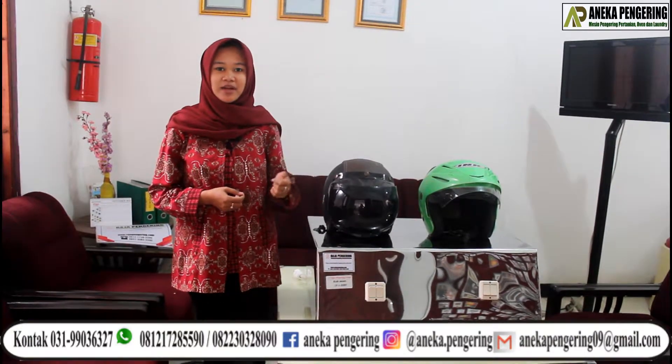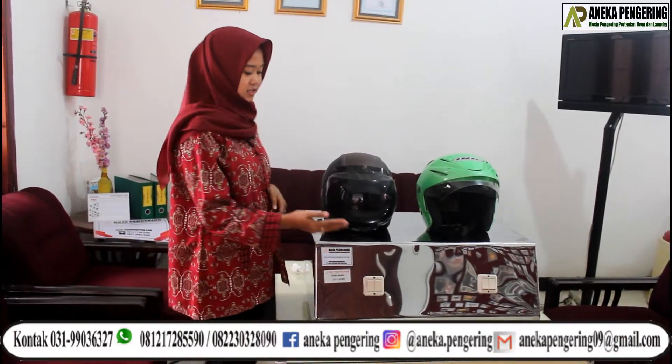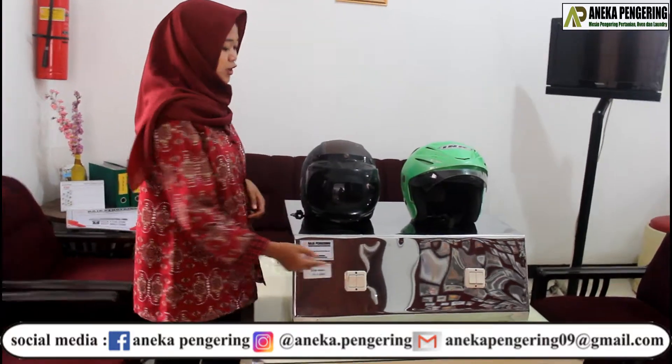Perbedaan dari pengering Helm 2-Tungku-Tipe-Listrik sama gas: kalau tipe-Listrik di setiap tungkunya ada dua saklarnya, dan kalau yang gas itu saklarnya cuma satu. (The difference between the electric and gas type helmet dryer: the electric type has two switches on each furnace, while the gas type has only one switch.)